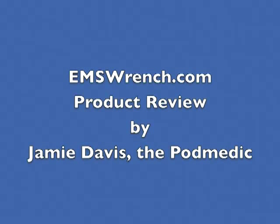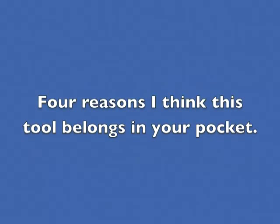Hi, this is Jamie Davis, the Podmedic from the Medicast podcast, and I wanted to talk to you for a minute about four reasons why I think the new EMS wrench that I found belongs in your pocket.